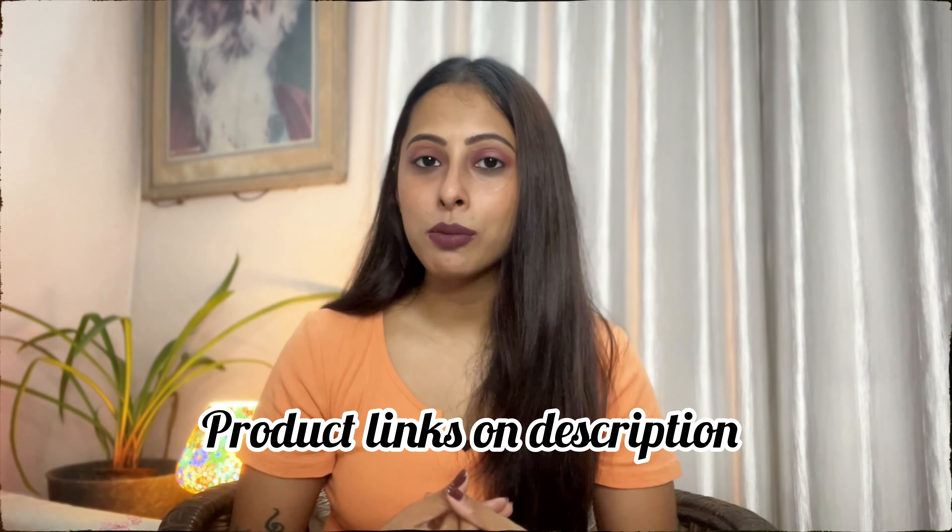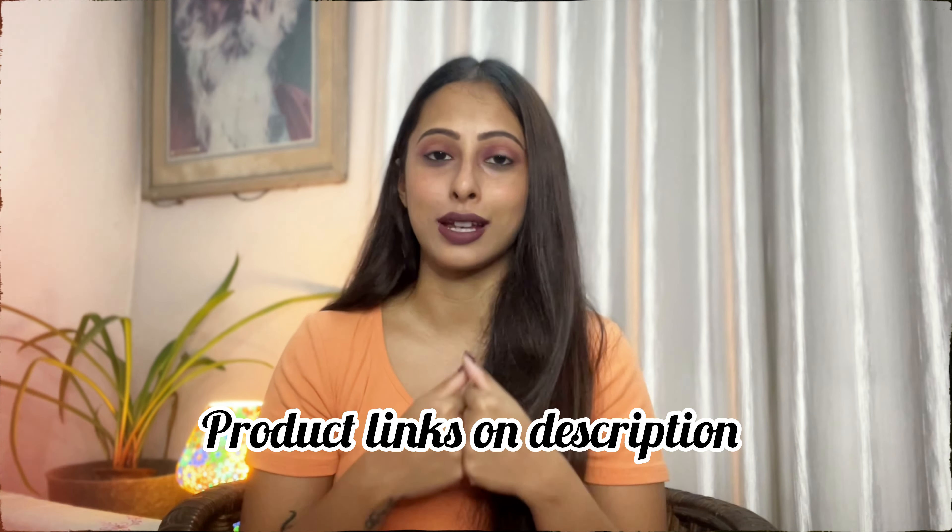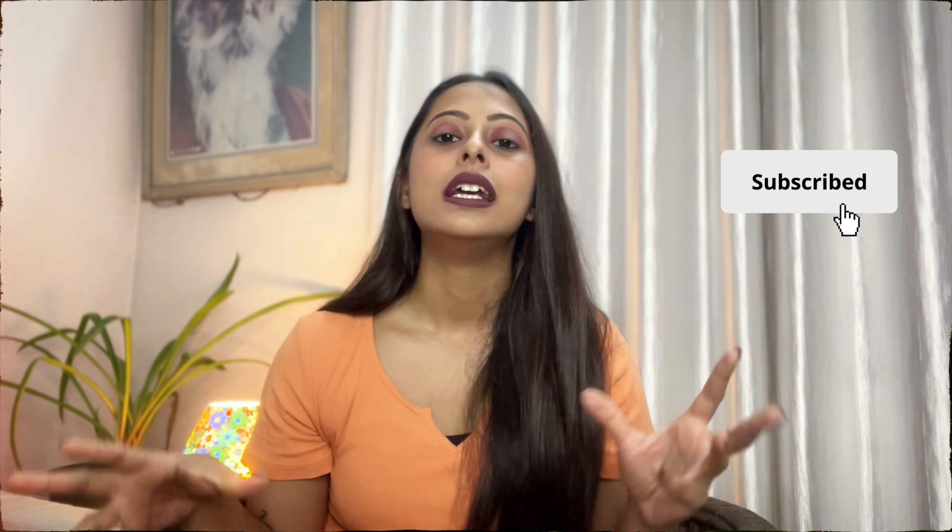That's it guys, that's the end of today's video. I showed three celebrity-inspired sarees from Meesho. If you want these sarees, I have put the links in the description — you can go and check that out. Let me know in the comments how you liked these celebrity-inspired sarees. If you want to know where I bought the blouses shown here, there will be a video after this where I have described in detail where I bought the blouses. I will see you in my next video. Till then, stay happy, stay fashionable. Bye!